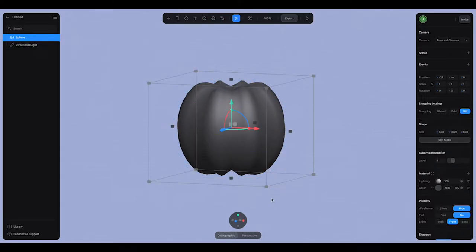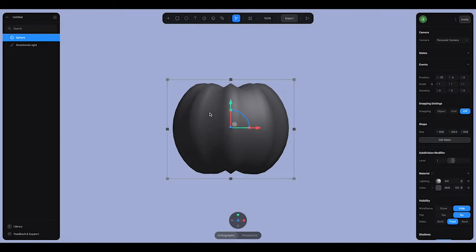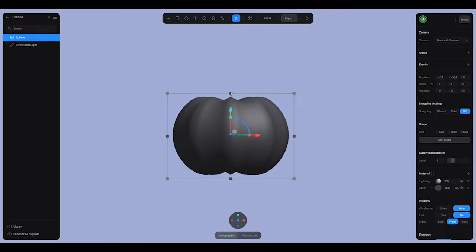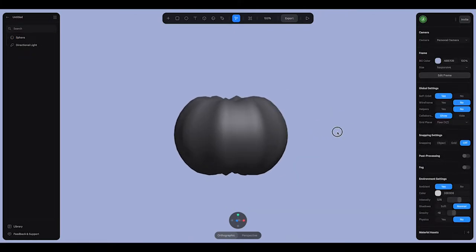We're going to exit out of edit mode and view it from the front. I think the pumpkin looks a little nicer if it's a bit wider, so I'll grab this modifier and kind of flatten it out a little bit. That looks like a great pumpkin shape.